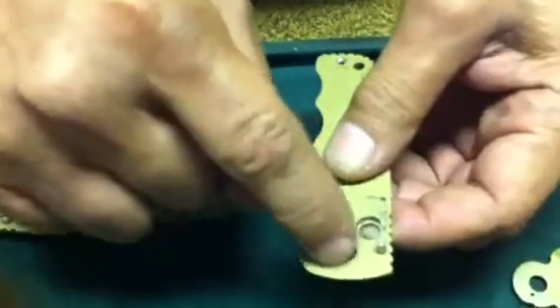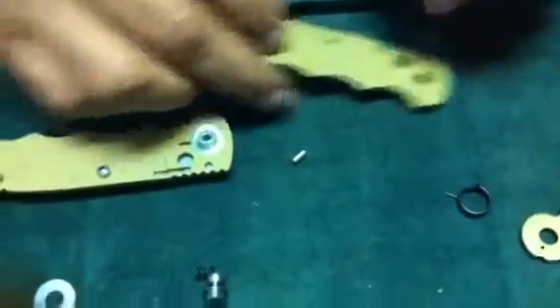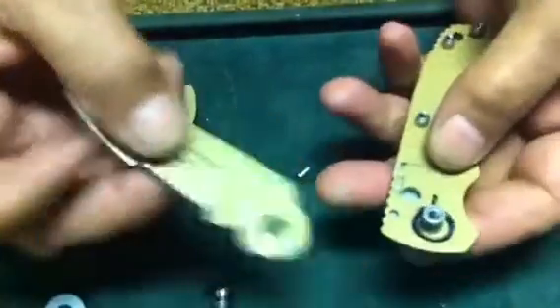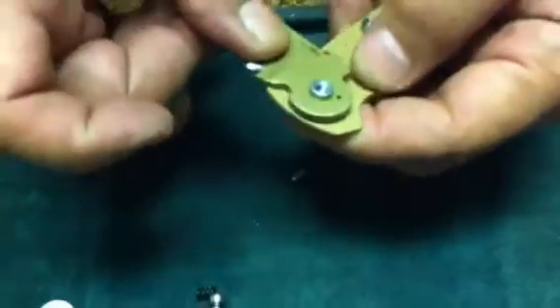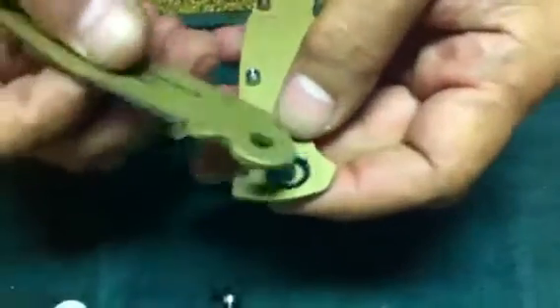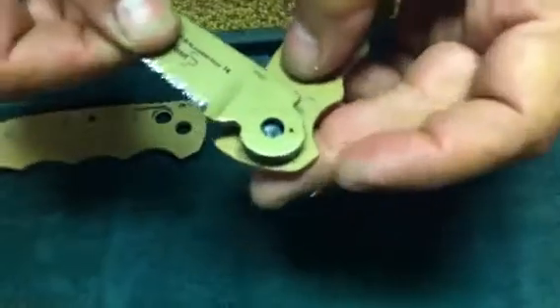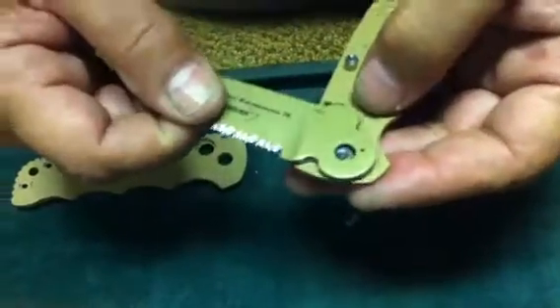Some knives that you'll see will have this pocket already drilled out to accept that. So basically here's how we assemble this. We've got the pocket hole drilled out. The spring assembly goes in first. Take your knife blade — the tang that's on the blade goes into that hole. There we go.